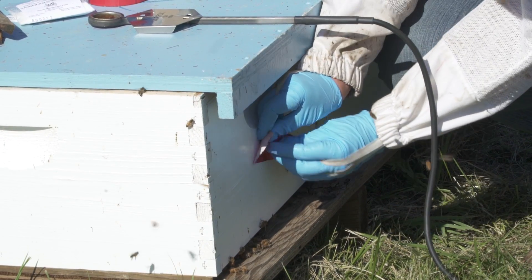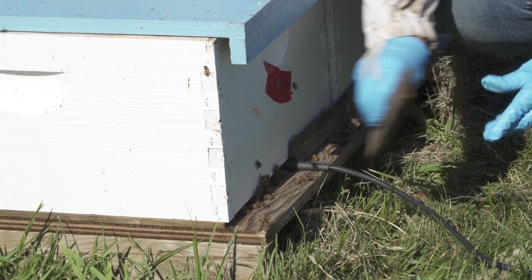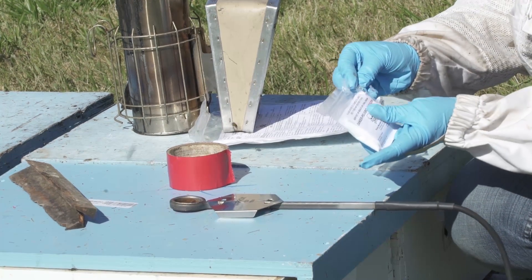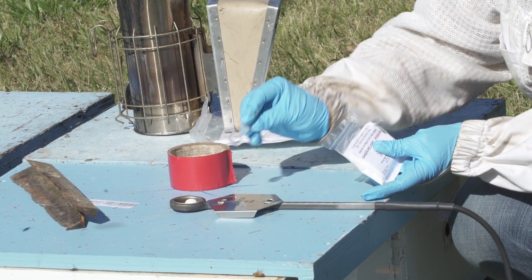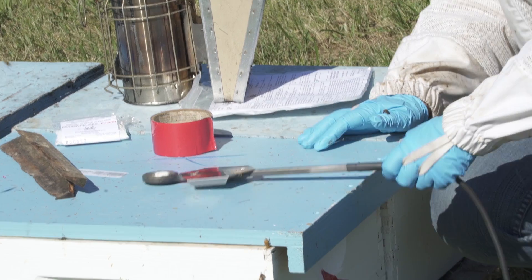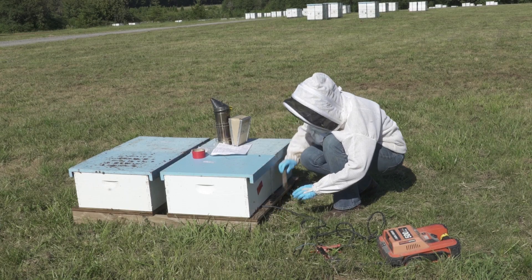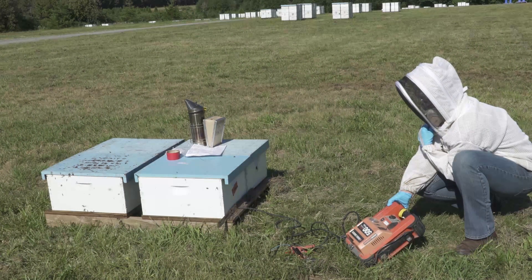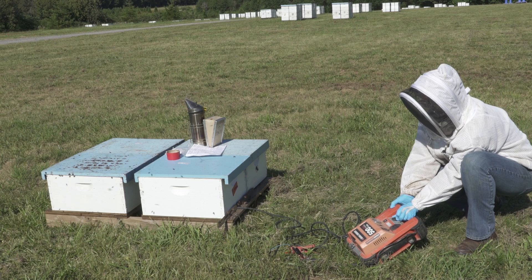Close all upper colony entrances and restrict the lower entrance. Use a dosing spoon to place 1 gram of oxalic acid powder onto the vaporizer. Turn on the vaporizer to heat the crystals. Insert the vaporizer into the entrance of the colony. Close this final opening and leave in place until all oxalic acid has sublimated. You may see fog exit from cracks and crevices.